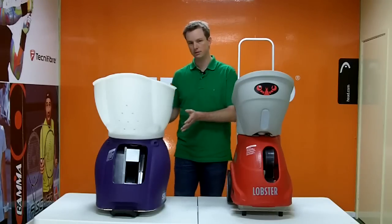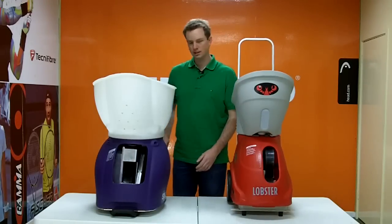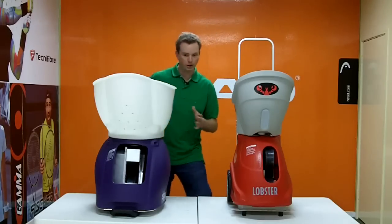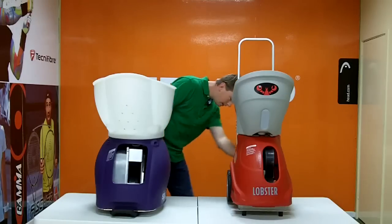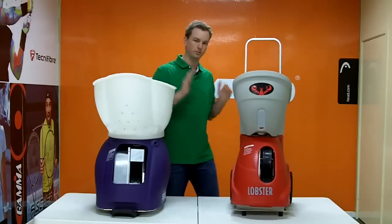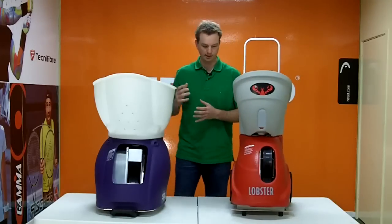The Spinfire's larger size is also necessary because it offers internal oscillation as opposed to external oscillation. You can see that the Spinfire oscillates from side to side internally — it's very fast, it's very quiet, and most importantly, it's very disguised. You can't be down the other end of the court and follow the machine to work out where it's going to shoot, because it's too hard to see. The Lobster moves from side to side in a less subtle way — it's a little slower, but still good oscillation, and it covers the full width of the service line.